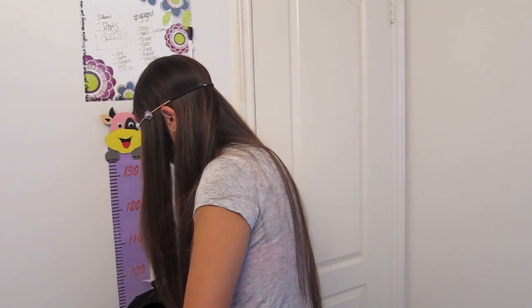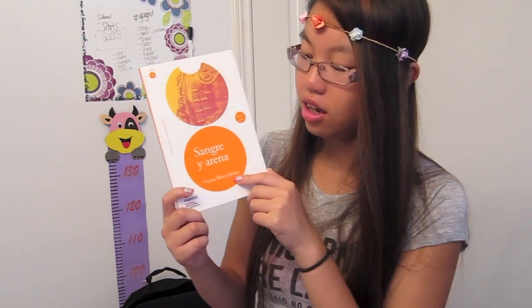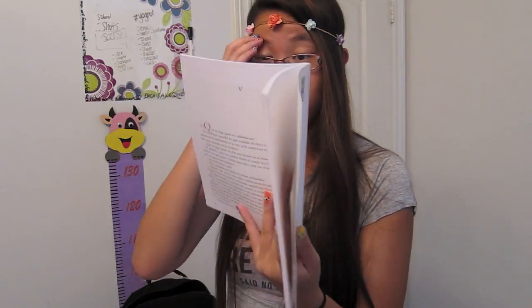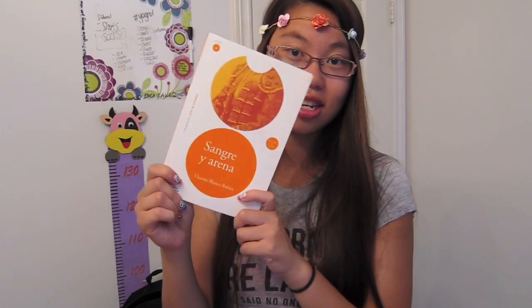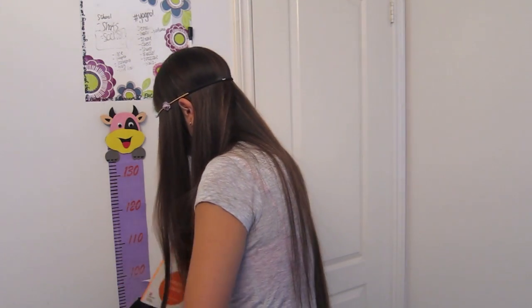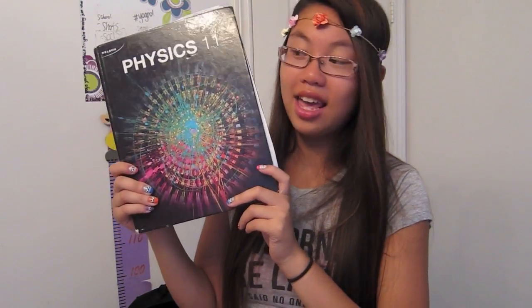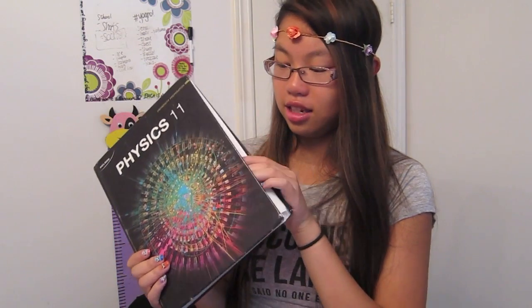There's actually no single pencil or pen in there. Next in my bag I have this Spanish book — I'm reading it in Spanish and I have no idea what it's about. I haven't even started reading it yet but I just had Spanish last period. I also have a textbook — it's this physics textbook. I am so confused about physics right now. I need help — I don't understand physics, but I am starting the course.